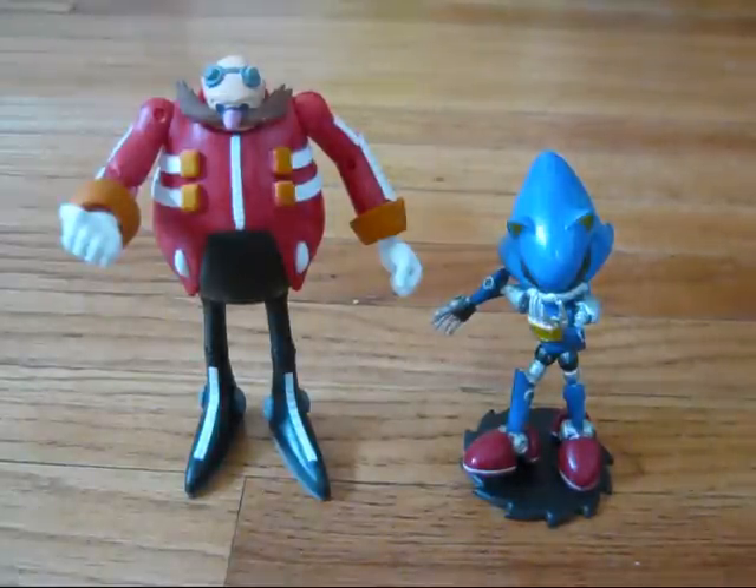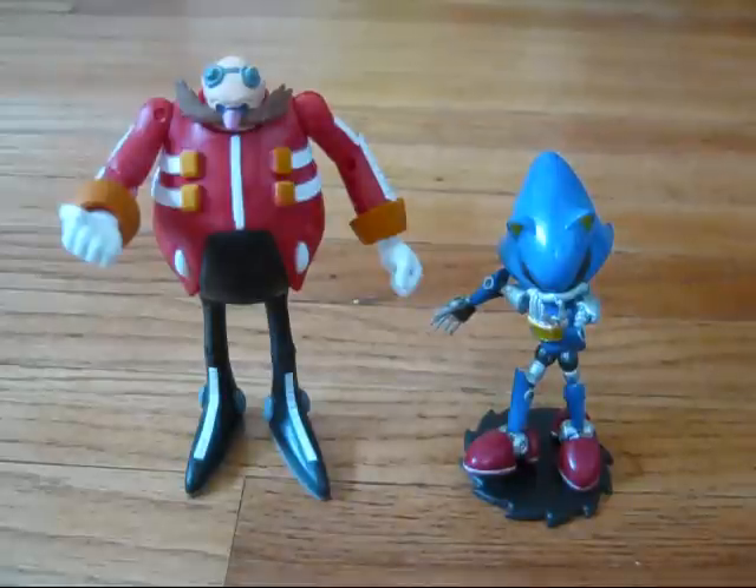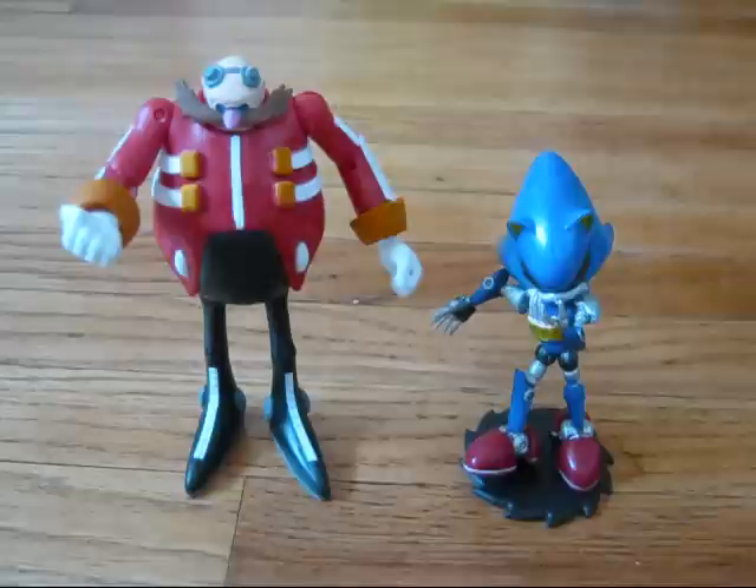Hey, YouTubers. Welcome to another Gamer Rob's YouTube slash Tron Power Node review. And today we're going to be reviewing the Jazwares Action Figure 2-Pack with Dr. Eggman, or Dr. Robotnik, and Metal Sonic.